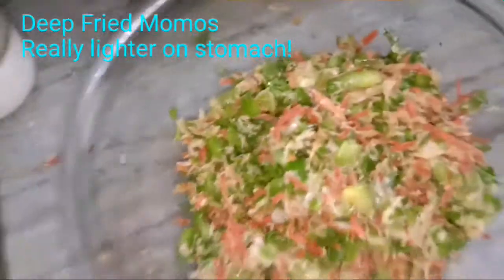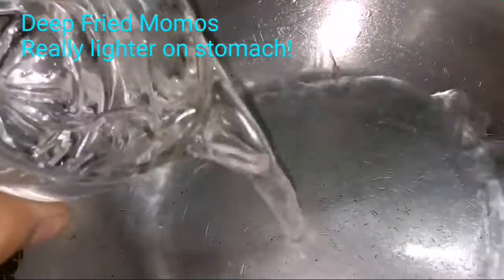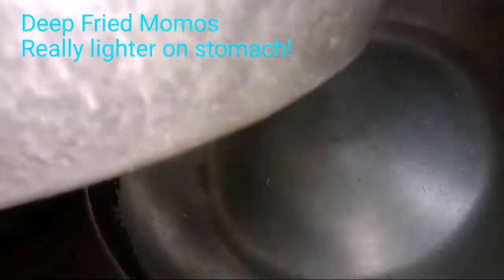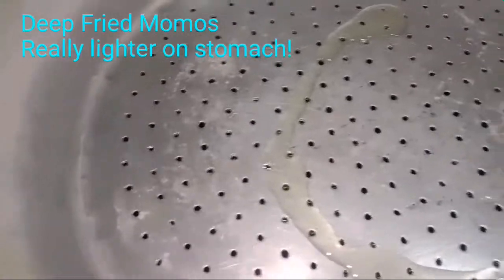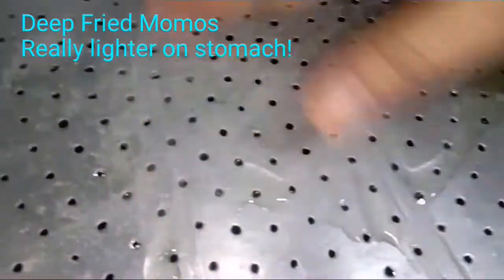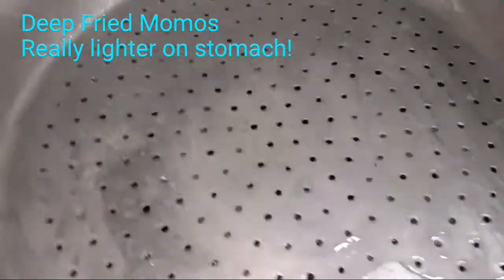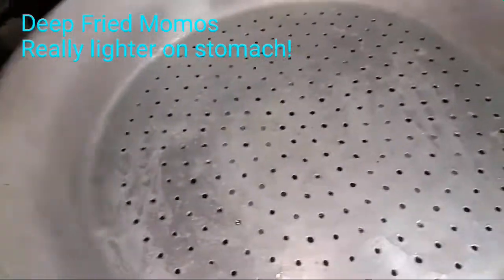Since I don't have a momos pan, I've taken a wok and added one glass of water. I am using a regular channi (strainer) that you have at home — placing it above the wok. Grease the channi nicely with oil before placing the momos. Cover it with a lid so steam is formed inside. Your homemade steamer is ready.